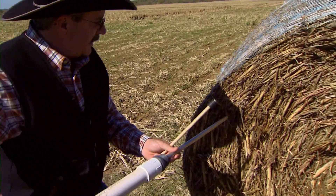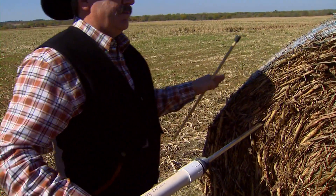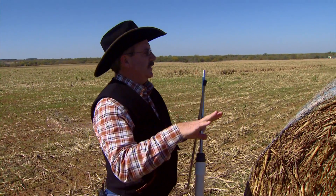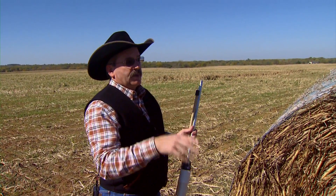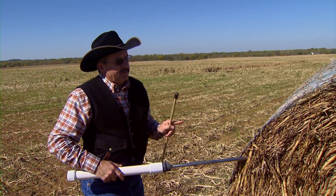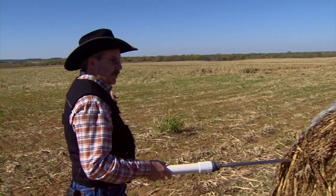If I went straight in this way, I'm getting it from one location in the field. I want a test that is going to test the entire crop and best represent the entire crop. So if I go at an angle, I'm getting various layers from various plants from various parts of the field.